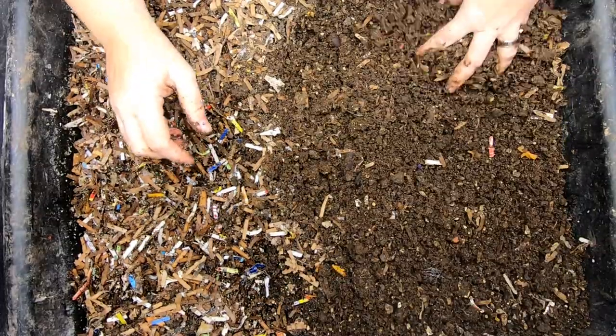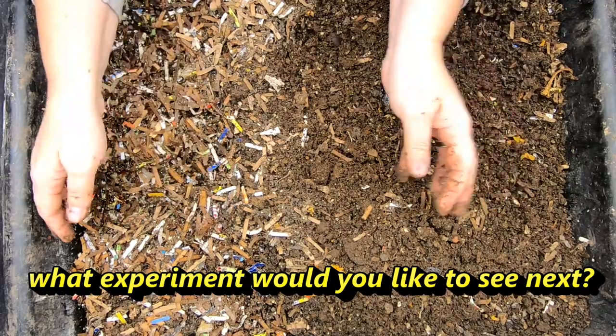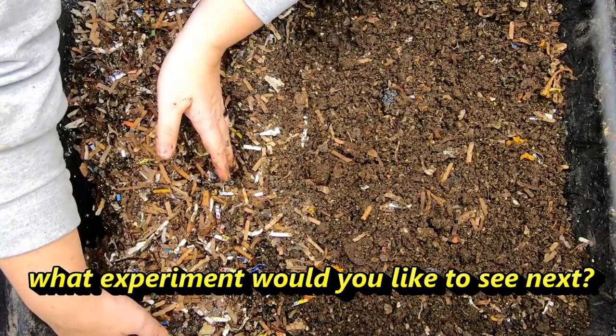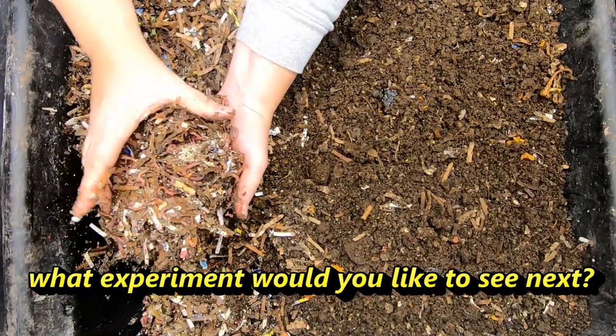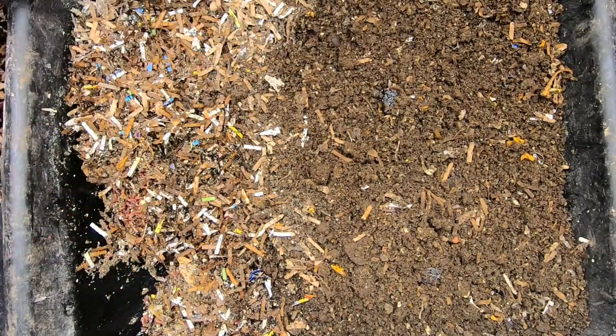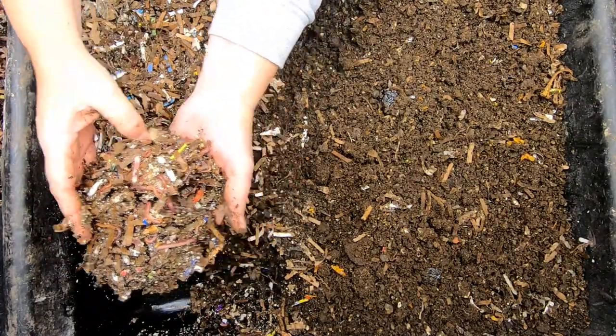As this project has come to a close, let me know what other experiments would you want me to do? This bin has got quite a bit of worms here. I'll show you when we get it over to the new place. We've got quite a bit of worms here.